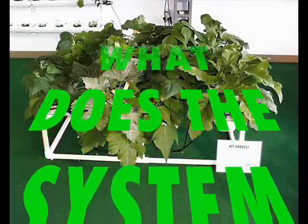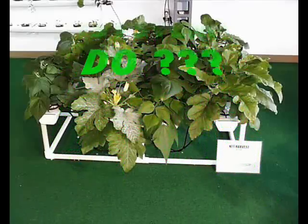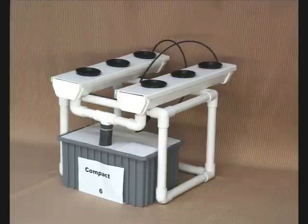Another thing you need to know in this video is technically how some of these systems work — what is the advantage of what we have over somebody else? Once you know what a standard is, you know what you're looking for when you go into another store and you have something to judge it against.